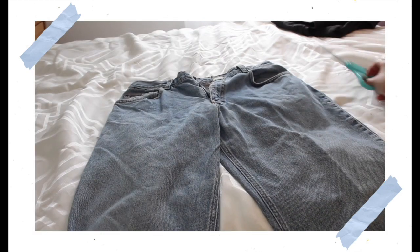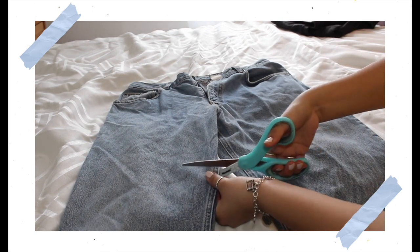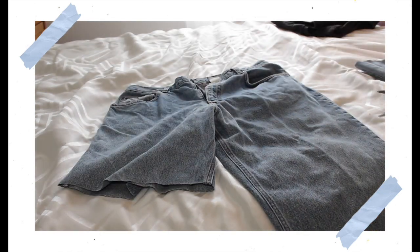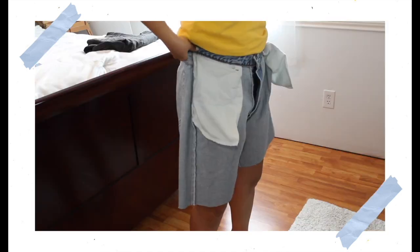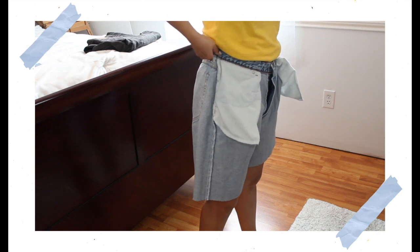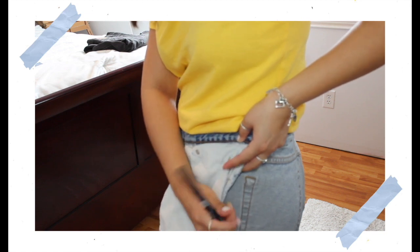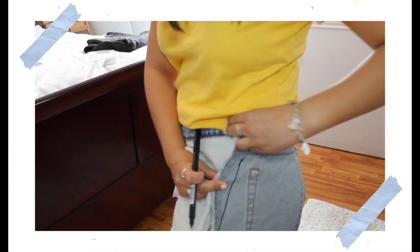To make the sewing process easier, I'm cutting off the excess from the bottom — I just eyeballed it and didn't measure how short I wanted the shorts. Then I tried them on inside out, grabbed a black marker, and drew a line along the side — probably about an inch in — going down to mark how much I was going to cut off on both sides.